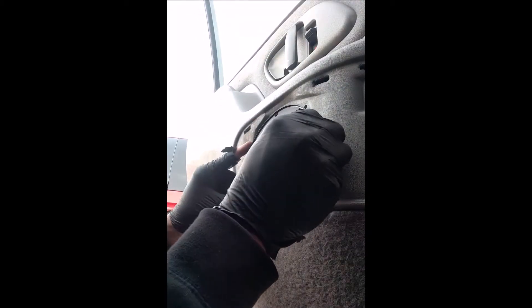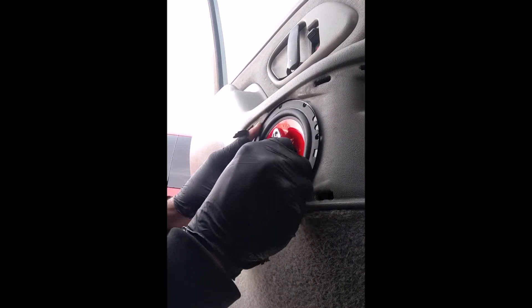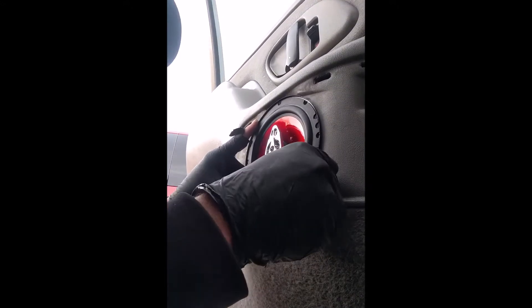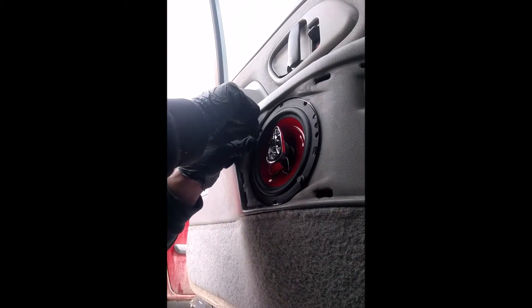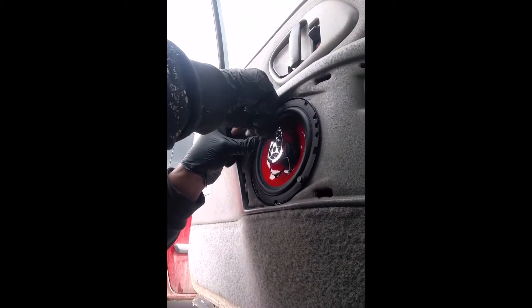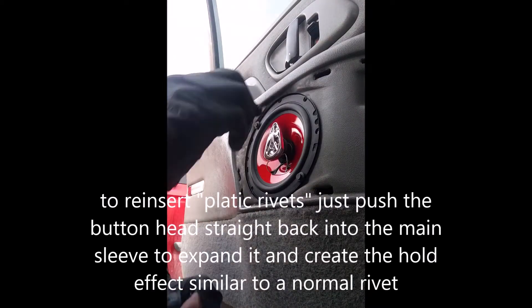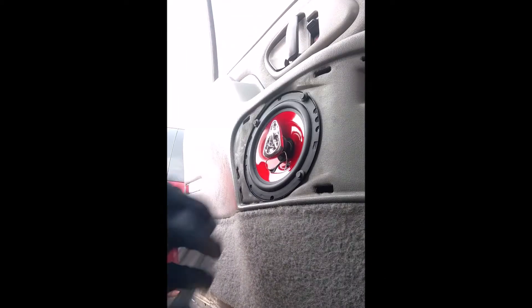If you're doing aftermarket speakers in the front particularly, and putting an extension or extra wire on there, be very careful because that window may be hitting that harness. These holes will line up perfectly — you just have to kind of anchor it in a little bit. You don't have to drill holes or anything.